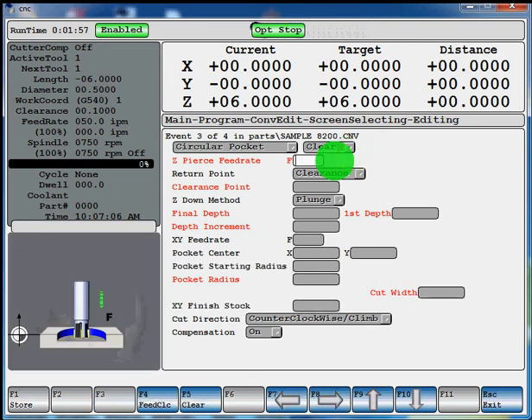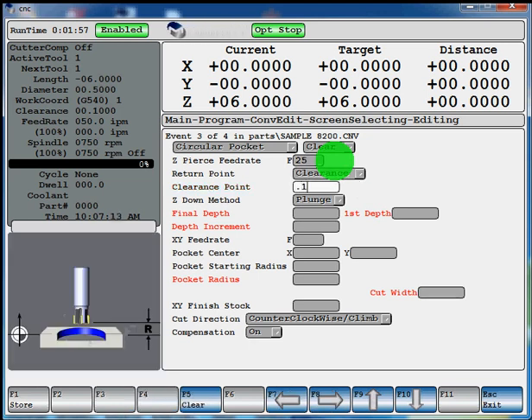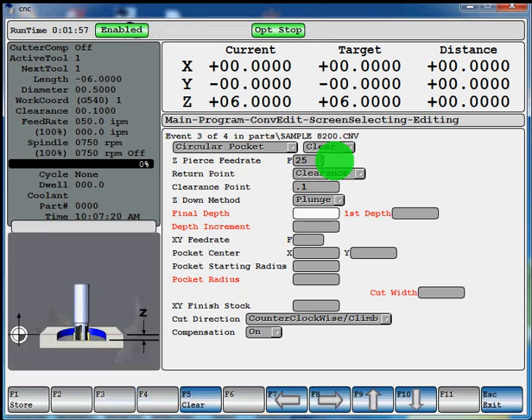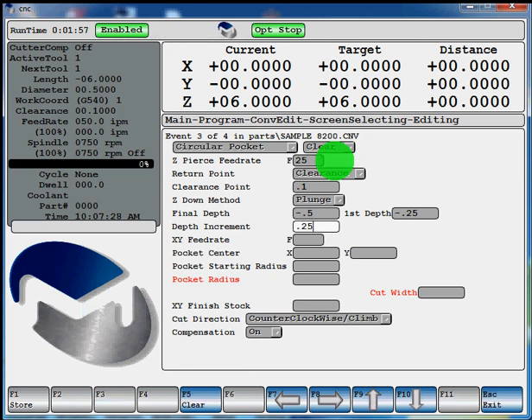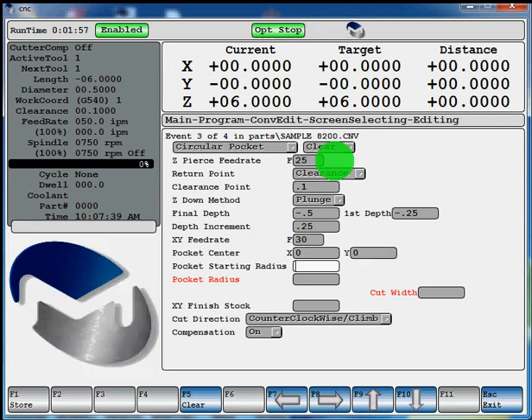Z-pierce feed rate we'll say 25. Our return point will be our clearance — clearance will be 100 thou. Z down, we'll plunge. Our final depth will be a half inch, first depth can be a quarter inch, with a quarter inch increment. XY feed rate — pocket center we'll say is also the center of our workpiece, so zero and zero. Starting radius — we'll put 300 thou for this one since we're using a half inch tool. That's meant for if you have like a one inch drill that comes through and drills a hole that you can plunge into. Then your starting radius could be 0.5, so you don't have to waste all that time spiraling out if you already have the material removed by a drill or a casting.